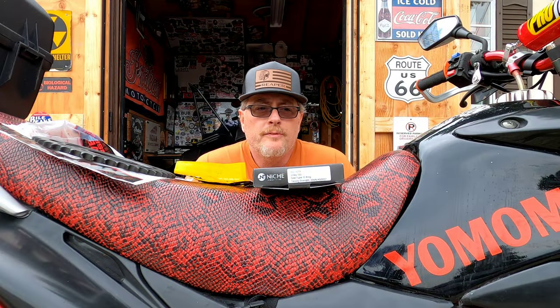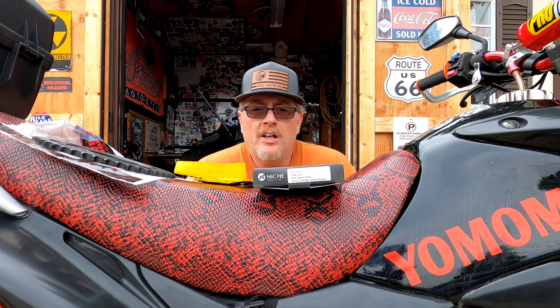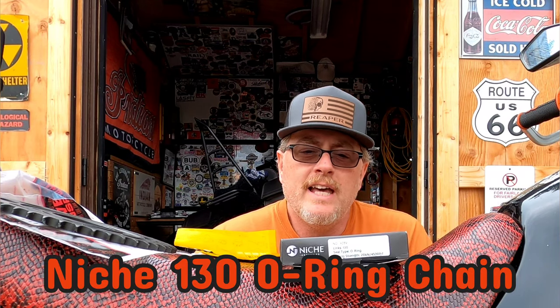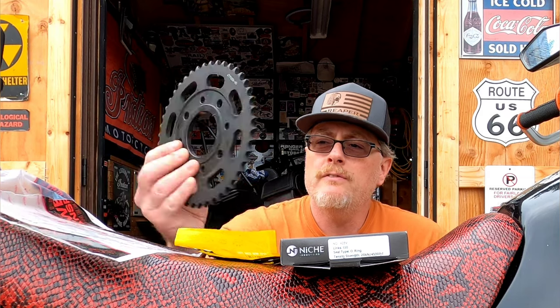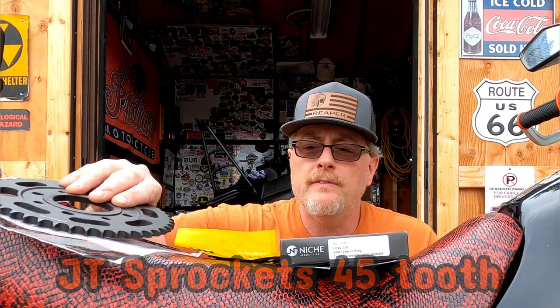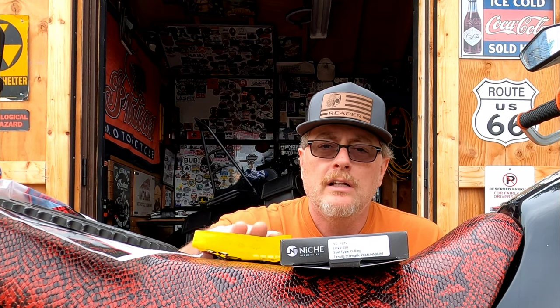Before we go out and do the stock first run to see what my top speed is going to be with this Hawk DLX, I have an Ichi chain — this is 130-link like the stock chain, and it's also an o-ring chain. We have a 45-tooth JT sprocket for the rear; the stock one is 50. And of course I have the sprocket bolts — we're going to change those out, but first we got to do a first trial run.